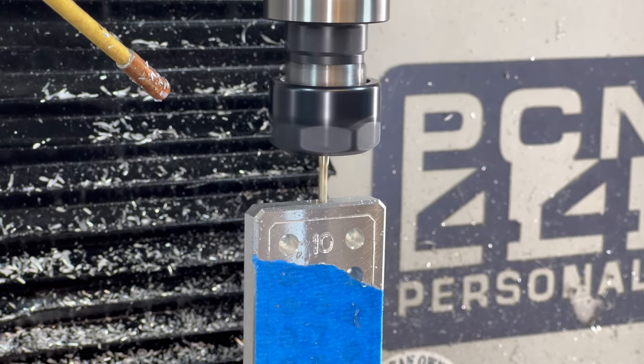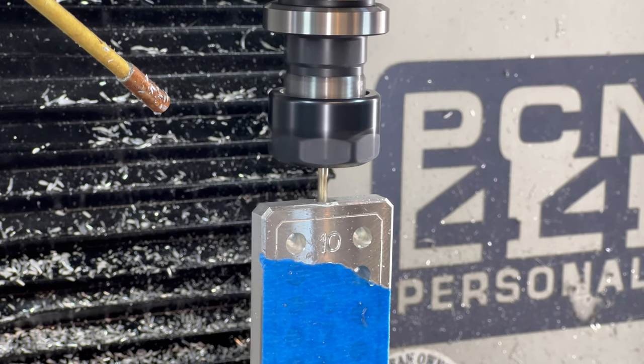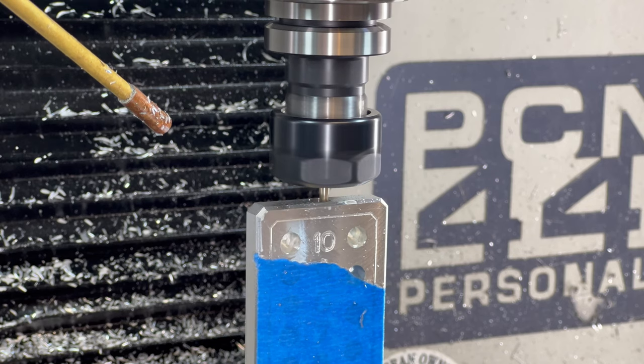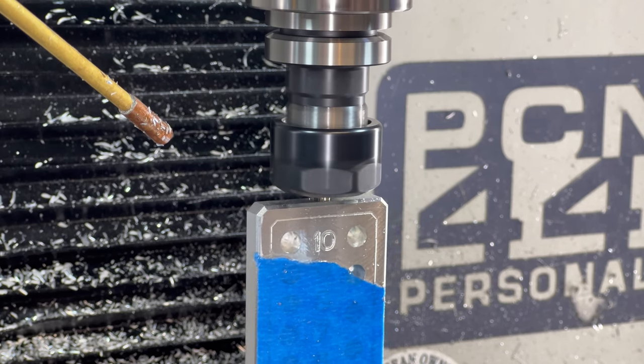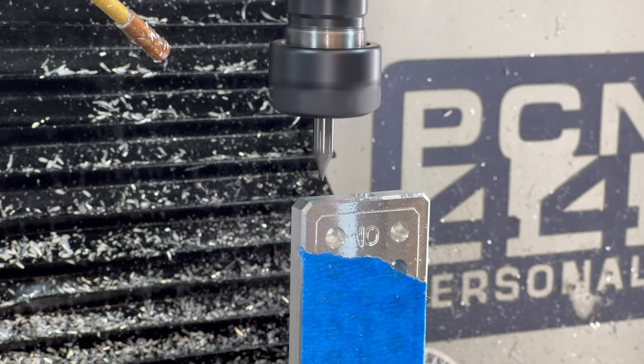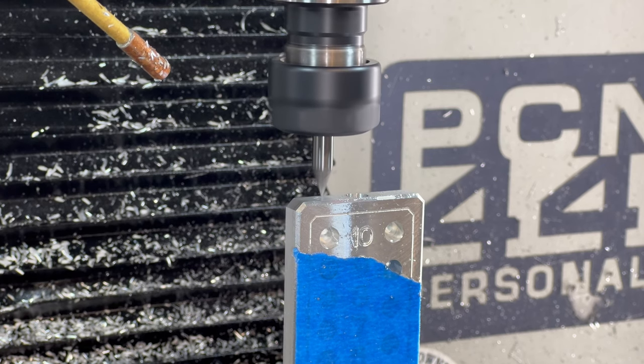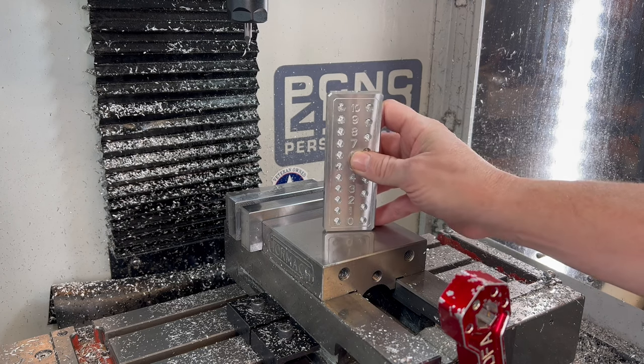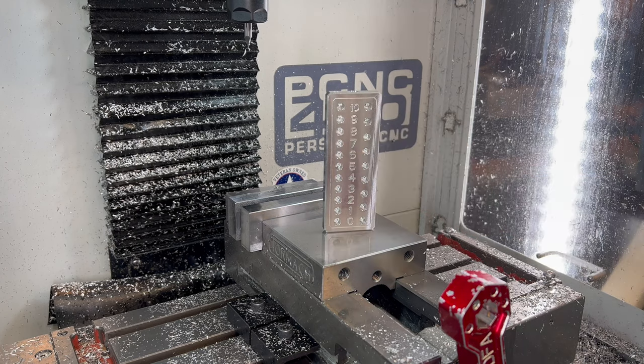We need to remove some material so that we can tap a 5/16-18 thread into the top. We'll do that with a boring operation. And with that, the milling operation for the block is done.